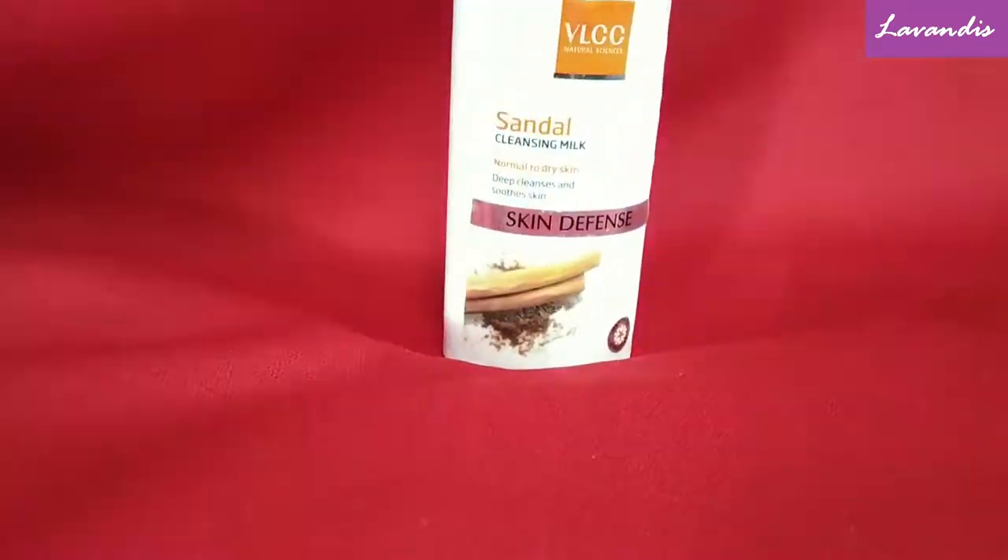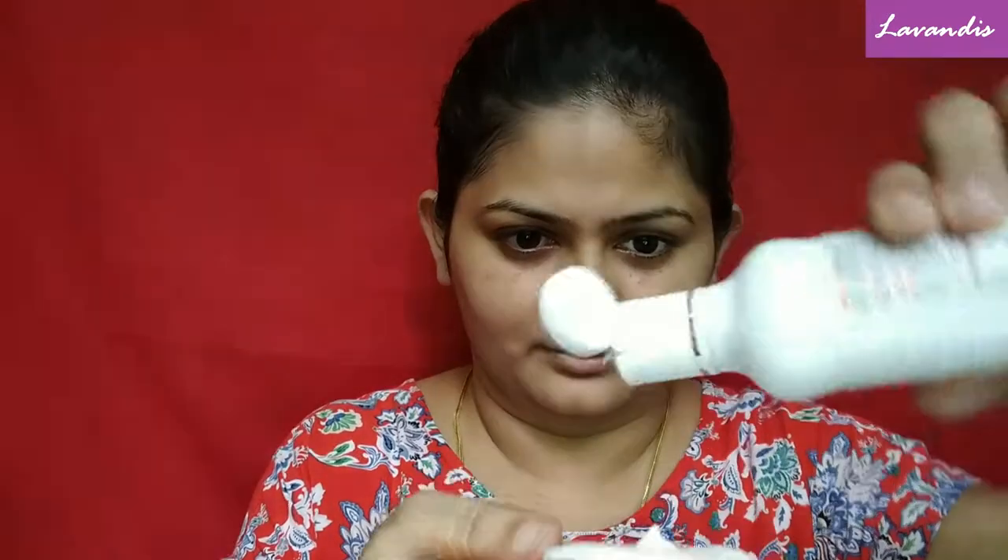For removing my makeup I'm using this VLCC Sandalwood Cleansing Milk. You can take this on a cotton pad or you can directly apply it onto your skin and rub it. I'm taking this cleansing milk onto a cotton pad and gently applying it all over my face, and using the cotton pad I'm removing all the makeup from my skin.